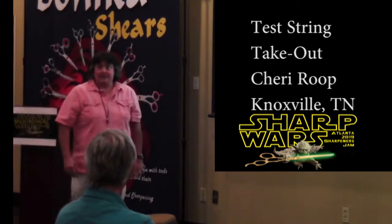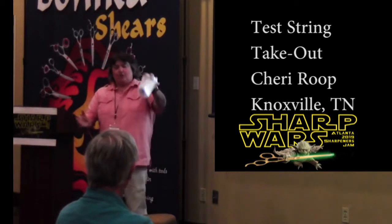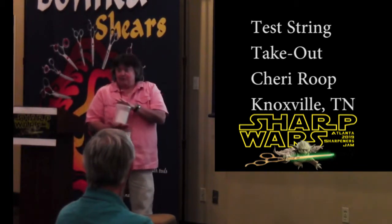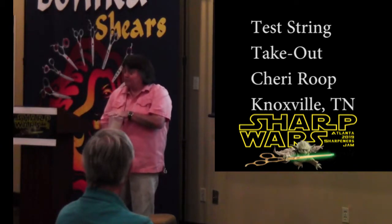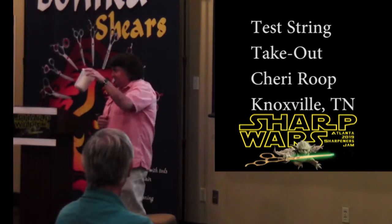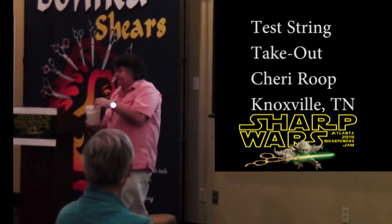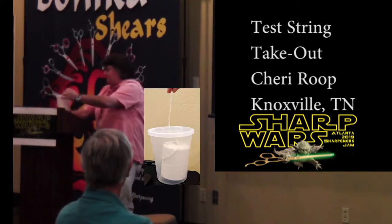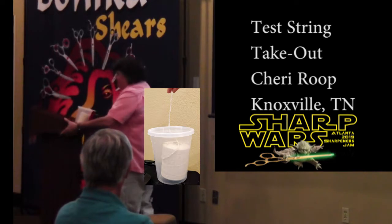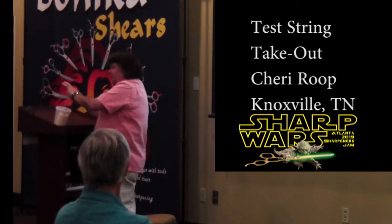So I call this Test Stream Takeout. I have a takeout container from my favorite Chinese restaurant — so this means you might have eaten some soup. I have a test string for clipper blades inside. I cut a slit in the top of the container, so now it's pretty much a one-handed pull of the string through the top.